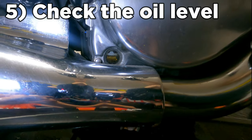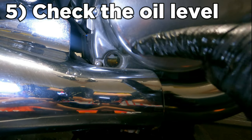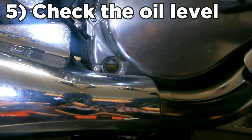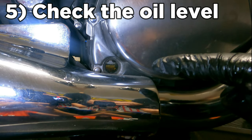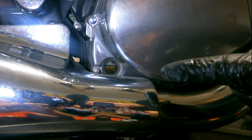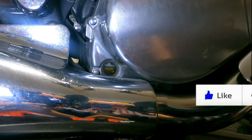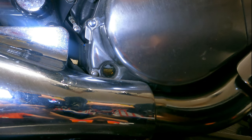Step five is to check the oil level. There's a little oil window right here — there's going to be a marking for a lower limit and a marking for an upper limit. You want your oil level to be in between those two. If it's too high, open up the drain plug and let a little bit out. If it's too low, pour a little bit more oil in.